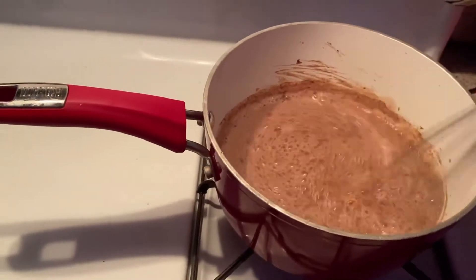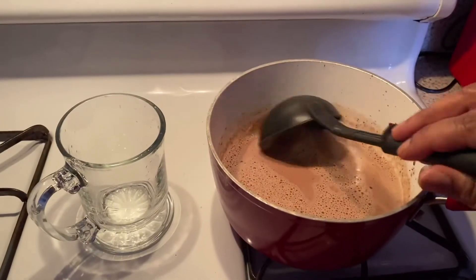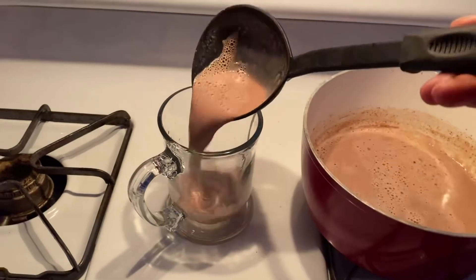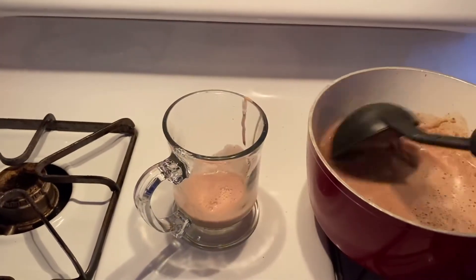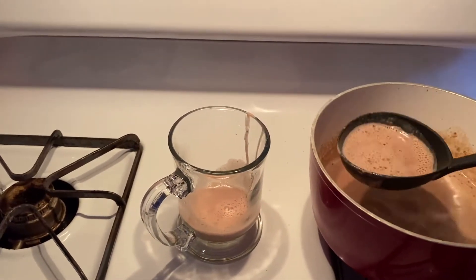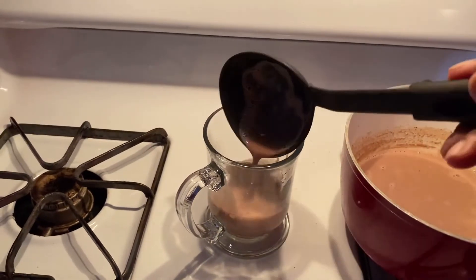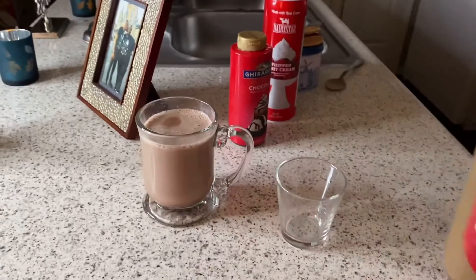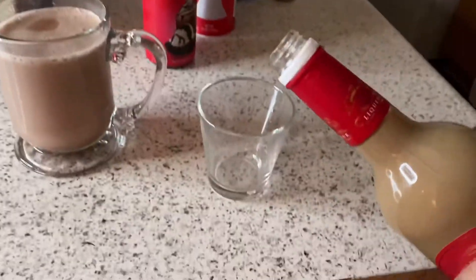At this point you're going to shut off the heat, get your ladle, and start ladling it into your cup. It smells so good — it don't make no sense that it smells this good in this house right now. You're going to keep ladling it until you have your full glass. Now let's get that cocoa cream and chocolate liqueur.